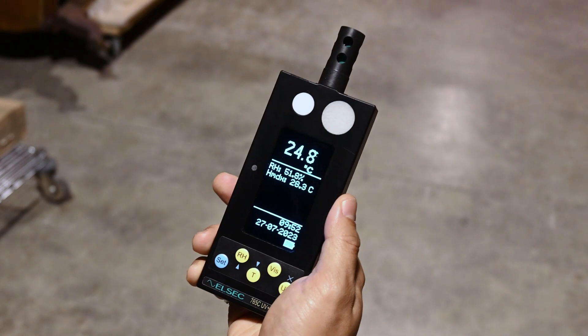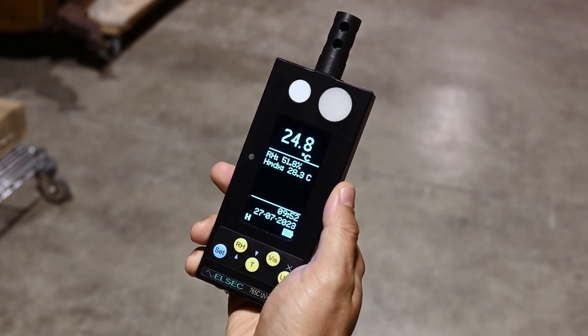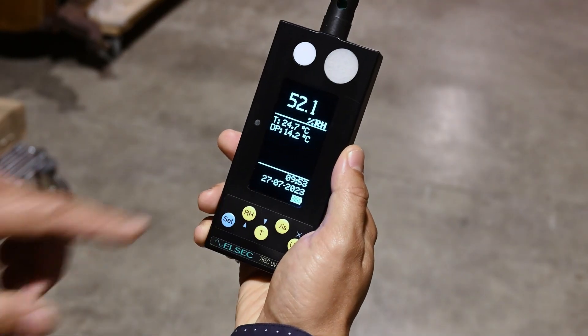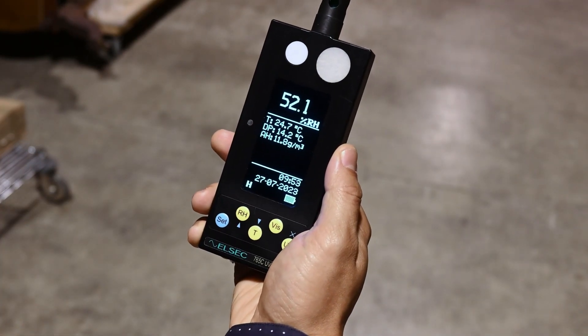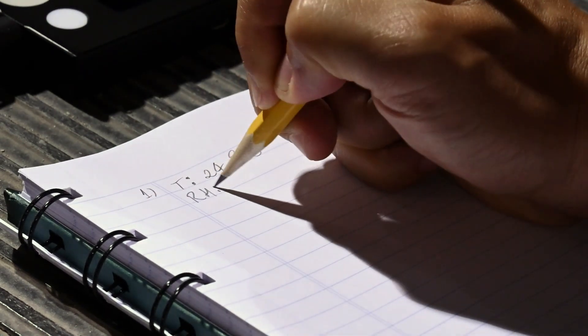Then, push the temperature button and the reading will appear on screen in degrees Celsius. Push the RH button and the reading in %RH will appear. You now have a measurement of current temperature and RH in this space.